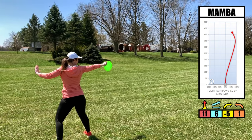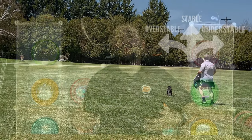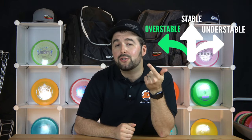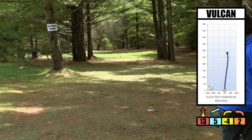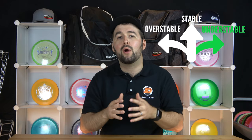Keep in mind this is a delicate, finicky type shot. If you find the disc is turning over to the right very quickly and diving into the ground, you need something more overstable — increase the disc weight, increase the amount of hyzer, or choose a disc with more fade than turn. Conversely, if the disc just comes out to the left, you need something more understable — a lighter disc, more of a putter or mid-range, or a more beaten-up disc. There's a bit of trial and error to figure out which discs you can hyzer flip well.